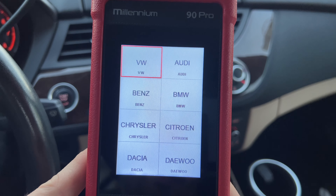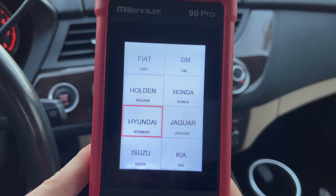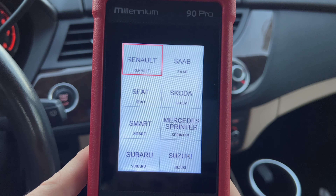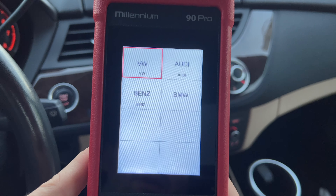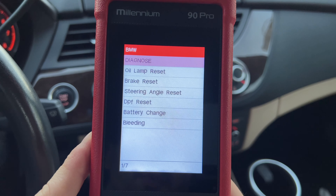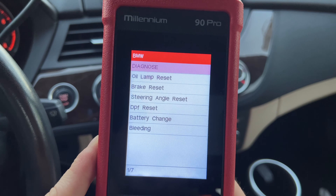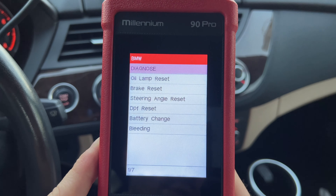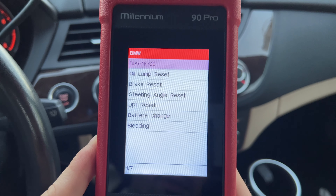Now that I've selected Scan, we have a few different vehicles listed. I'm going to scroll through them so you can see what makes this scanner supports — seems like a decent amount. Going to BMW, here we have the main functionality of this device. We have Diagnose, which is the one that scans our individual modules — the four modules this system allows: engine, ABS, transmission, and SRS.